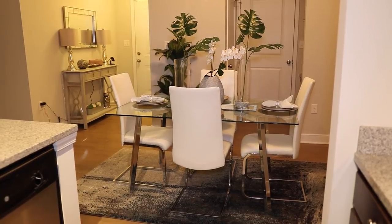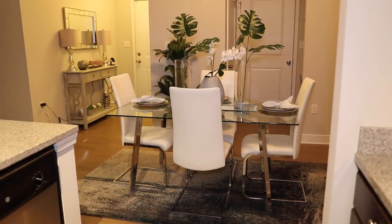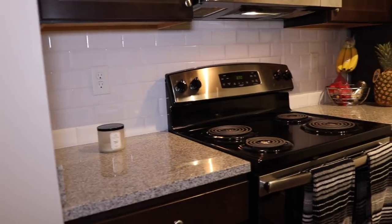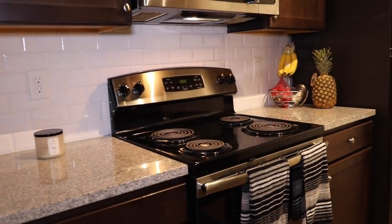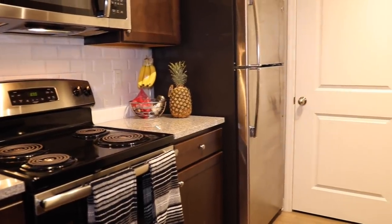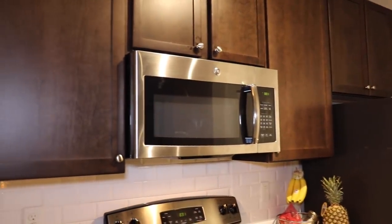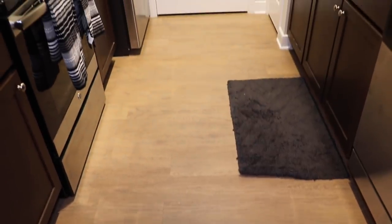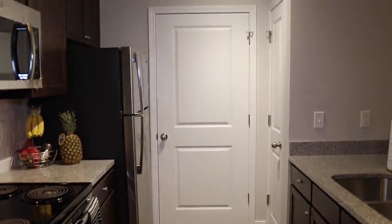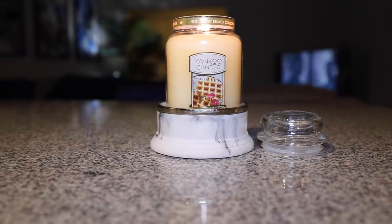The actual table is from Wayfair, and the chairs are also from Wayfair — I'll put everything in the description bar. Right off the dining room is the kitchen. I really like to keep my kitchen counters clean. I don't really like to have too many things cluttering the space. I probably need to wipe down my appliances. I really love the floors in my apartment. I decided to keep it simple with the kitchen and go for grays and blacks as far as the accents.